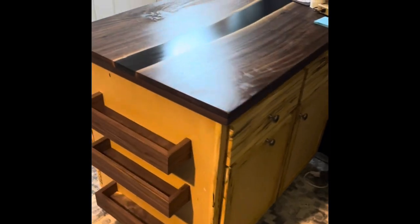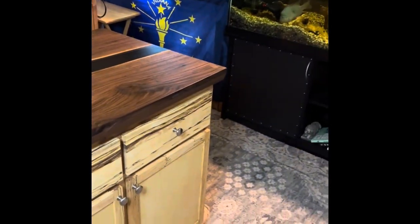I've got some utility storage in here that will come in real handy where I'm using it. I've got it in a fish room, so I'm using it as a workstation and as storage for food and all that good stuff. But there she is. Thanks a lot.